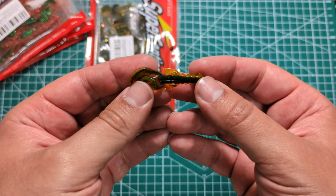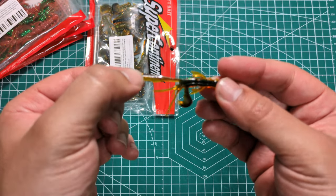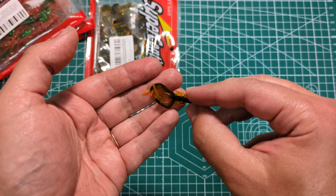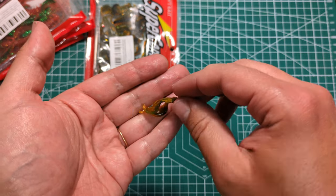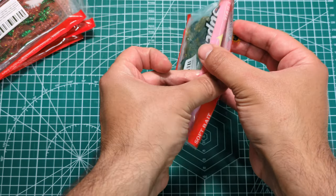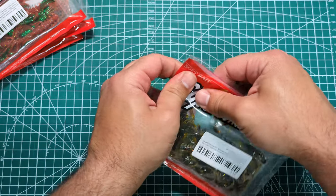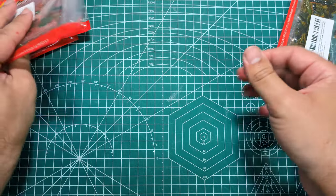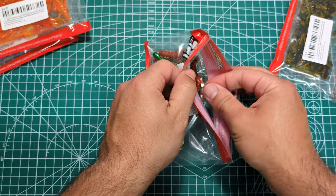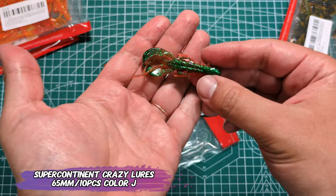They have two versions: 40 millimeters and 65 millimeters — so under two inches and around three inches. Very cool soft plastics. They have a lot of appendages and they are very cheap. I paid on a choice day under 1.6 euros per bag. Each bag of 40mm has 20 pieces, and each bag of 65mm has 10 pieces, like this one — the bigger version.